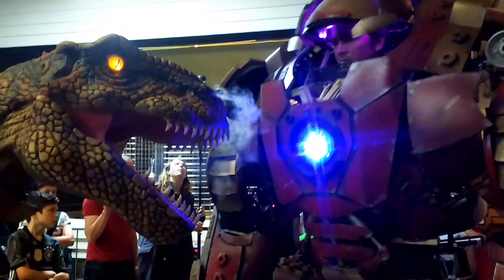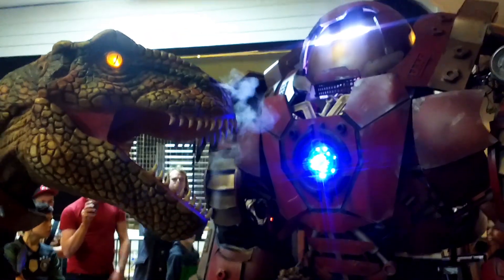I was exhibiting with SoMake It, the Southampton makerspace, which is a not-for-profit community-run workshop.